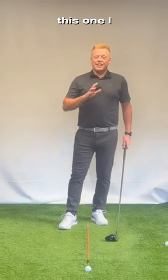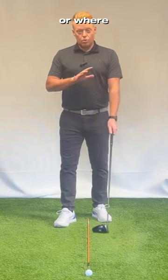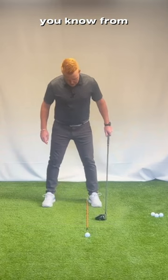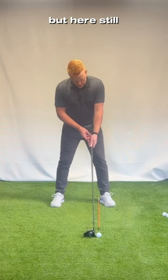The driver — this one I get asked a lot. Should my hands be in front? Should they be back? Vertical or where? Now remember, if you watch my other videos, for most drives we want the ball on the left heel, unless we're hitting that safe shot — we can move it back a bit, but here still...